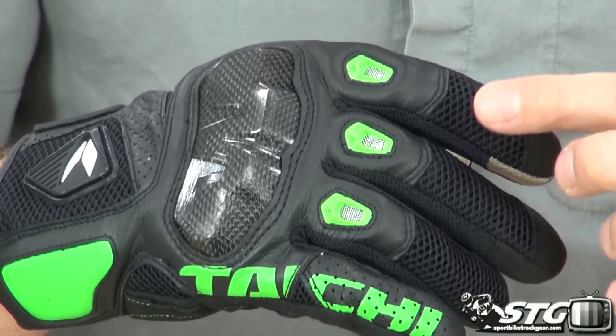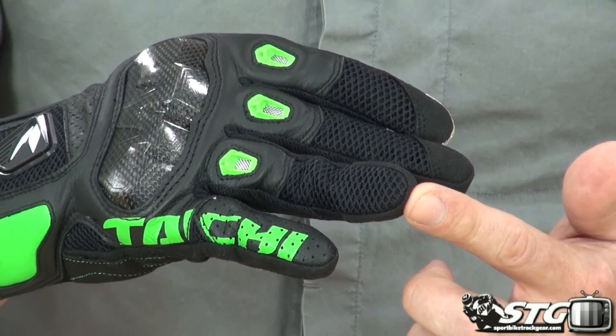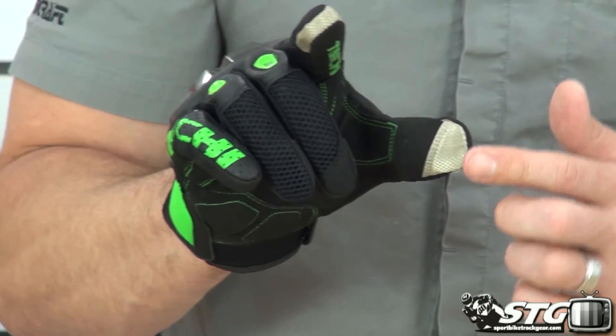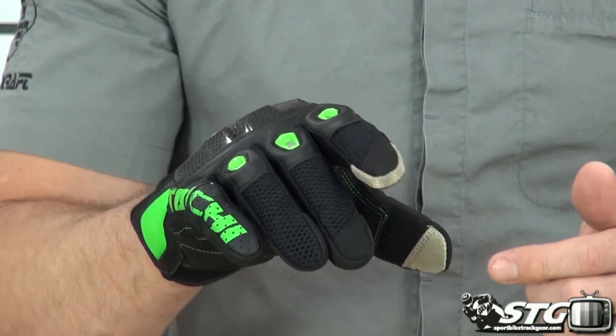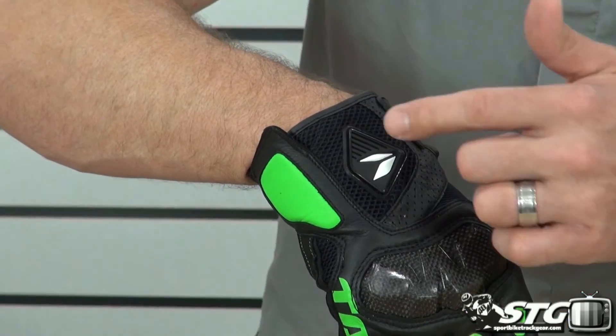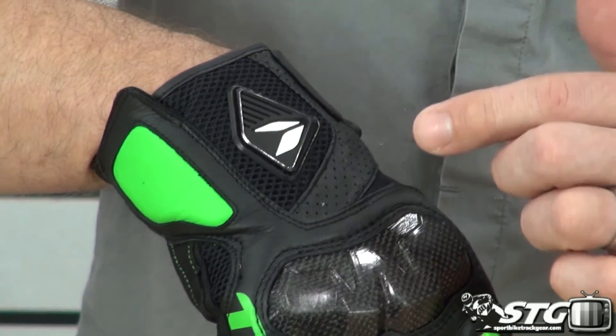Mesh panel. These fingers here are tipped in Clarino, as is this one. Smartphone and tablet compatible on the index finger as well as the thumb. Back of the hand — TPR Tai Chi logo. It helps to protect the back of your hand.